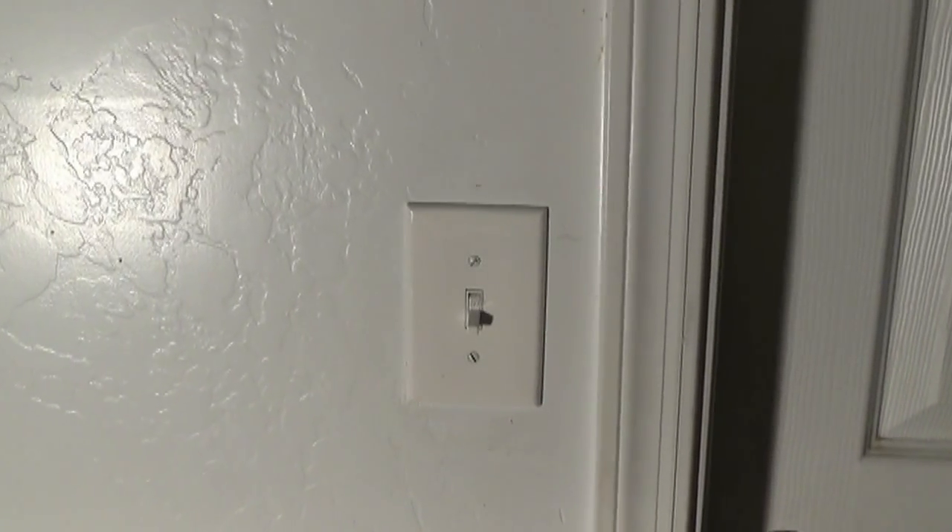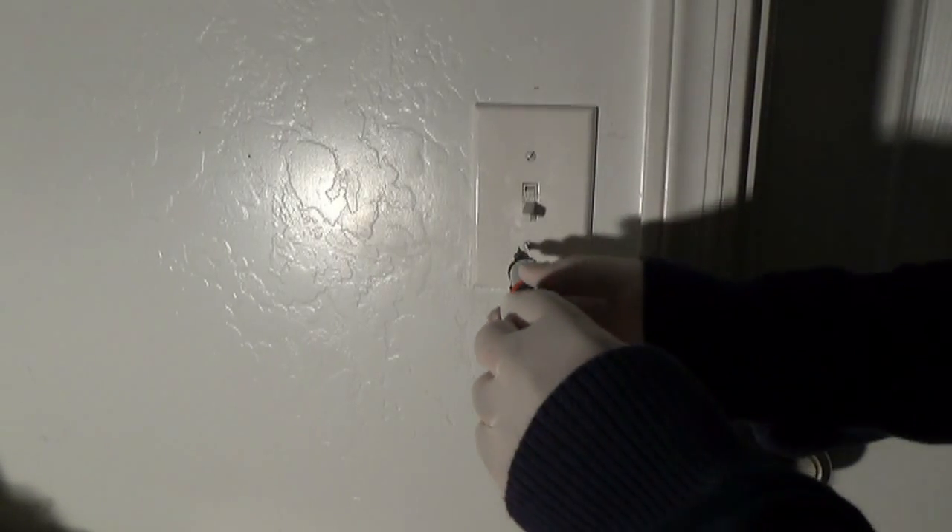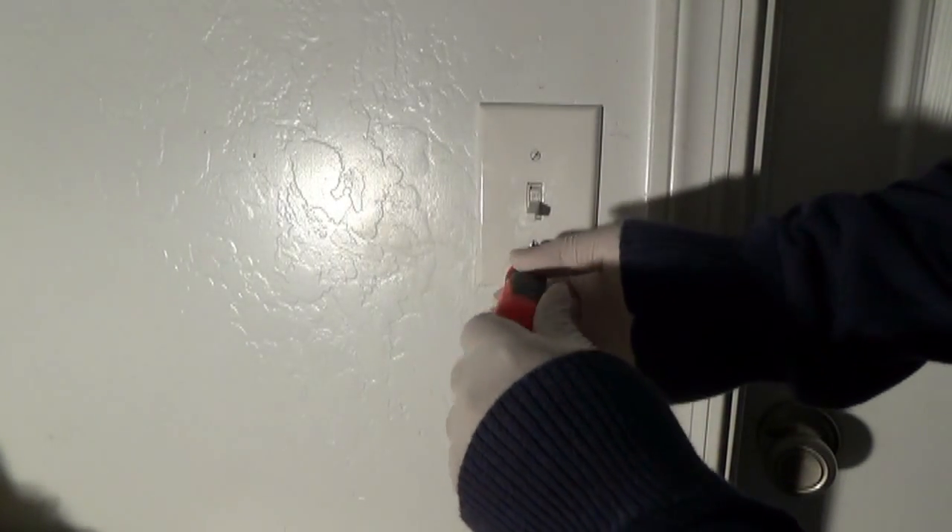Basically you're going to be messing with their light switch, but you must be careful when doing this. First, remove the cover off the wall by undoing the screws.